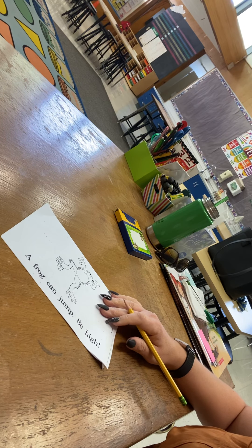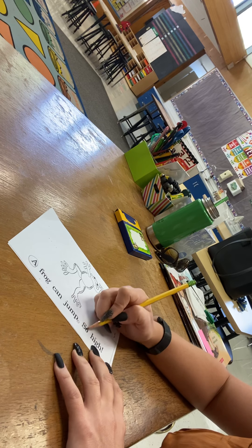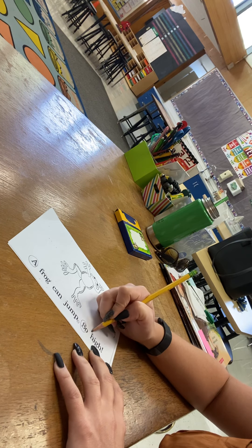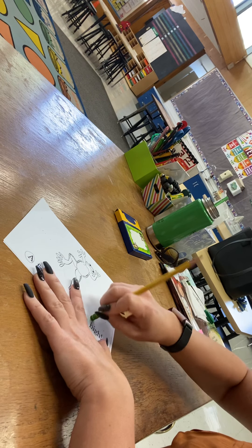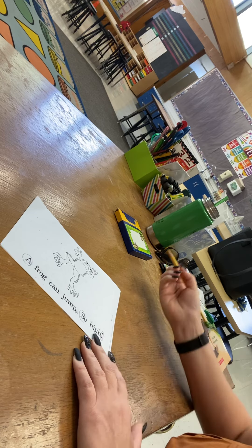And this page has two sentences, so we have to circle both capitals and both end marks. Oops! Silly Mrs. Meyer — I got the wrong one. There we go.